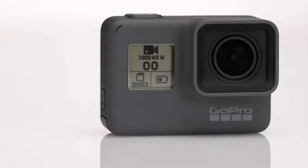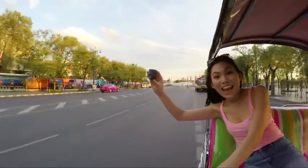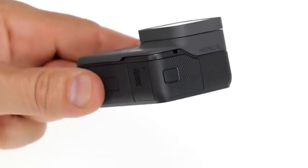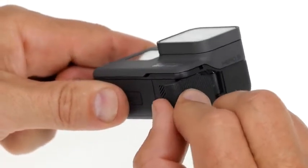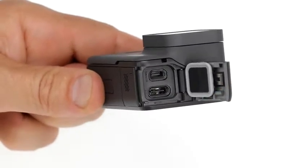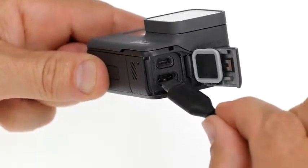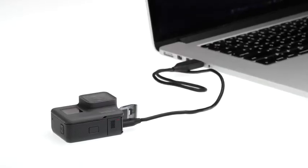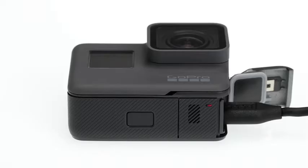Be sure it's securely closed. If either door is not closed all the way, your camera is not waterproof. Your HERO5 Black comes with a partially charged battery, but it's a good idea to fully charge it to get the most out of your first use. Open the side door, use the included USB-C cable to connect your camera to a computer or other USB power adapter. The status light on the bottom turns on during charging and turns off when charging is complete.